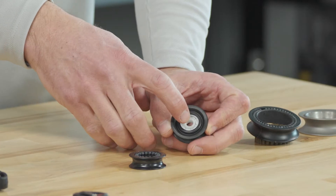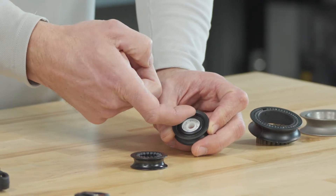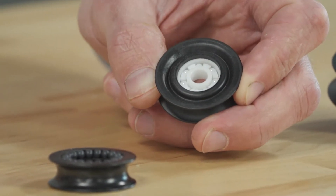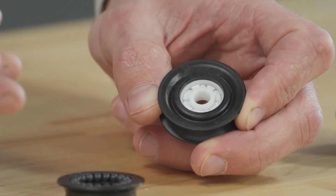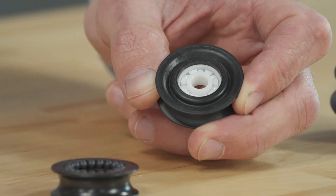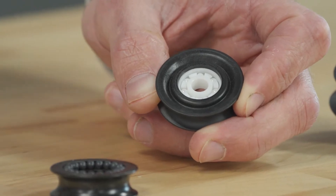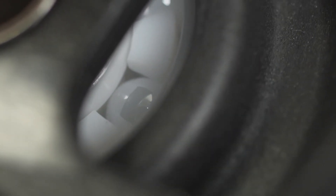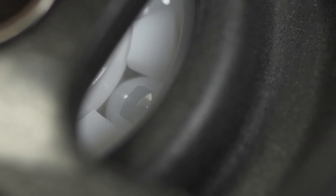The other part of the bearing is the outer race — the white bit of ceramic — and the inner race, also a white bit of ceramic. And those three polished surfaces between the inner race, outer race, and the ball bearing provide the smoothest feel, and that's what you can actually tangibly feel with your hand.